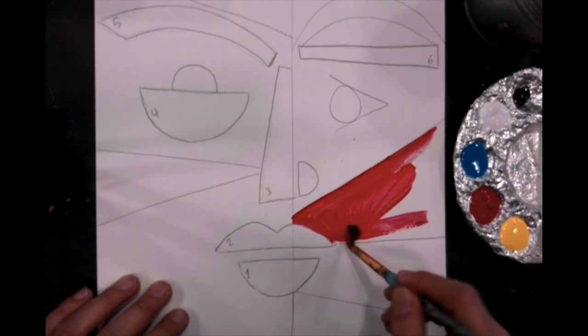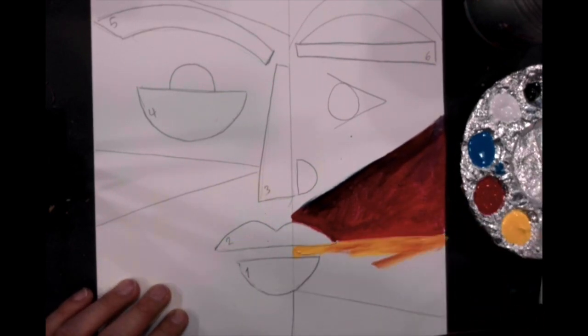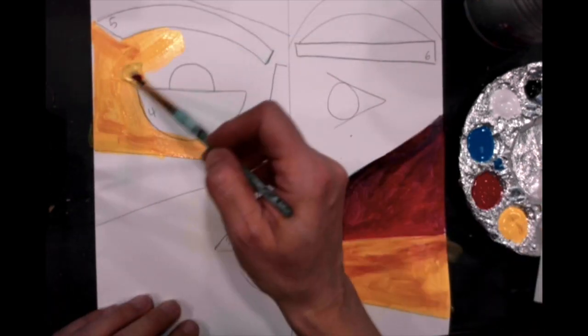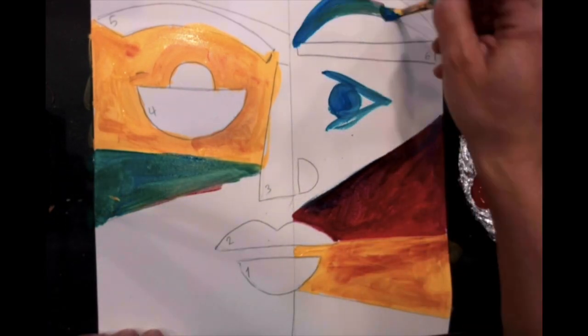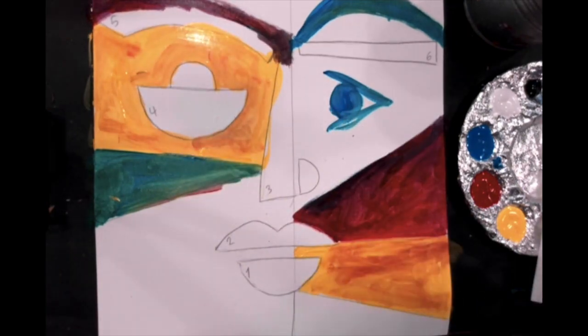Now it is time to paint. Paint each section of the portrait a different color to give it a cubism look — this is a style Picasso is well known for. Be sure to wash and dry your brush to avoid unwanted mixing. However, feel free to mix the colors to create new shades.